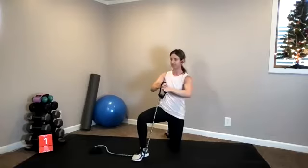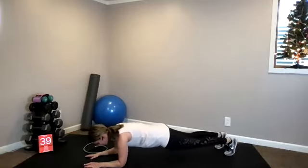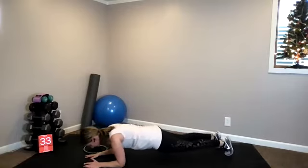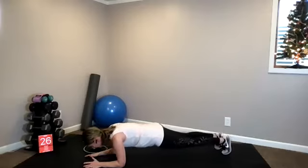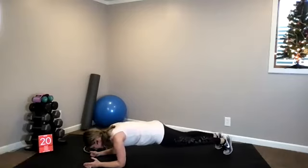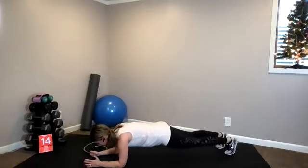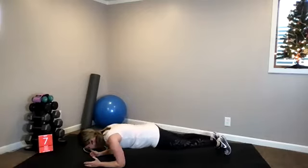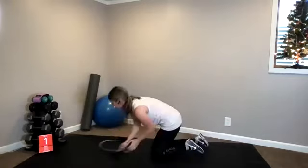Three seconds — plank saw. Here we go, saw it out. Try to keep going the entire time, try not to take any breaks. 20 seconds left — crab walk, high pull. Shoulders are burning. Last three, two, and one.